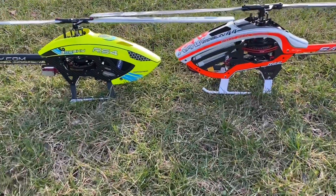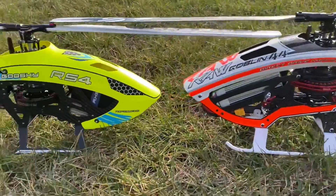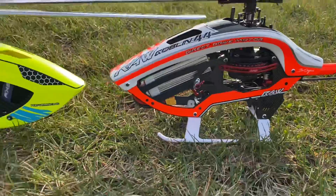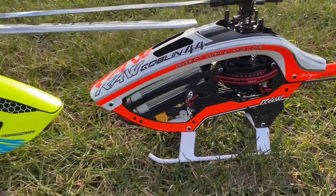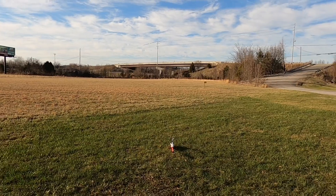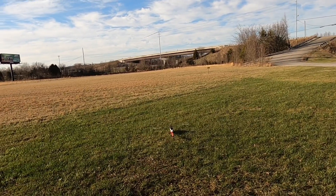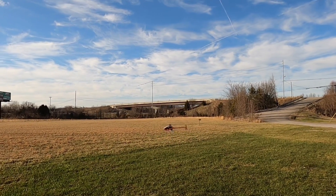At the field now, about to get a flight on each model. The SAB RAW 420 setup we already know. The Goose Sky RS4 is a full stock kit build — everything in the plug-and-play with Torque servos, Icon SRXL2, Hobbywing ESC, and Pulse battery. Both are flying on the Spektrum iX14. Starting with the Goblin RAW 420, doing my best to fly both helicopters the same way for a fair comparison. Only differences between the two are the flybarless unit and battery size — 2400 versus 1800, both on 6S.